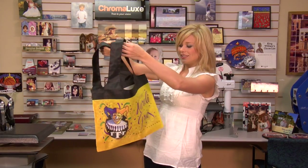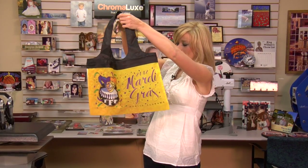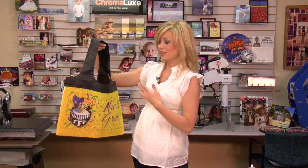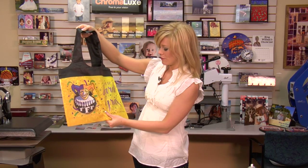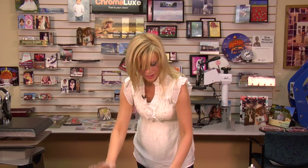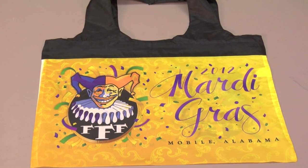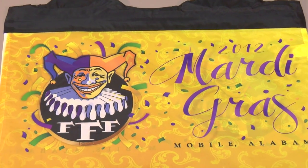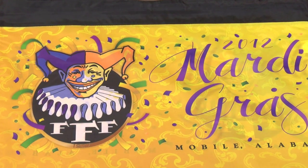This completes our bag, and you can see just how great it really looks. This is going to be awesome for our Mardi Gras throws this year. There are multiple purposes for these bags — they're great, very easy to fold, very portable, and they make a great product. Very easy to do: 50 seconds, you do each side separately just as we did, and you have a great bag. For more products and services, be sure to visit us at condi.com and watch more of my videos at condi.tv.com.